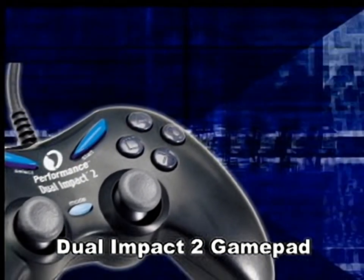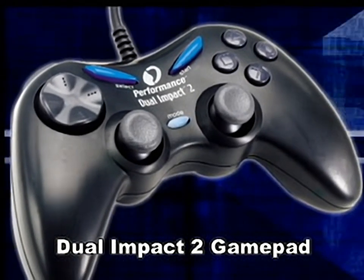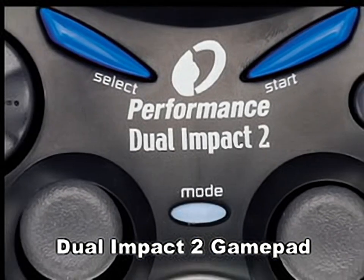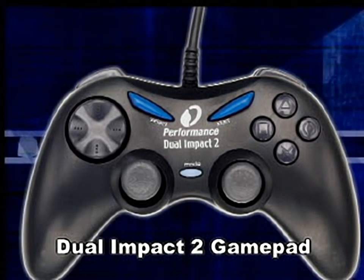If a standard gamepad is on your list of must-have accessories, the Duel Impact 2 is the one to grab. You get all the standard analog buttons, analog sticks, and vibration feedback with a very uncommonly comfortable shape. The Duel Impact 2 should be your first choice when shopping for your second standard controller.